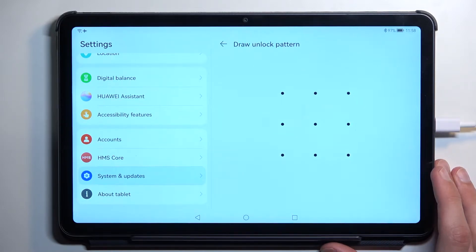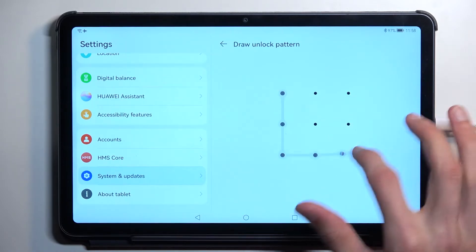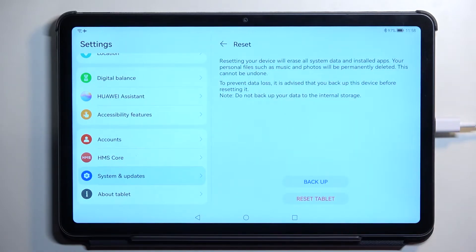If you have some kind of screen lock you will need to confirm it. I have a pattern so quickly confirm it, and it actually gives us an option to back it up right here. So if you need to create a backup copy of your device you can do it from here.